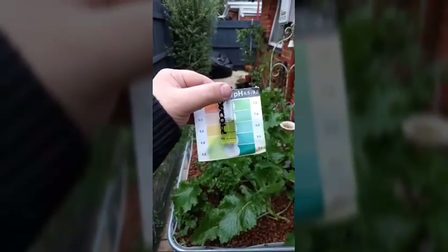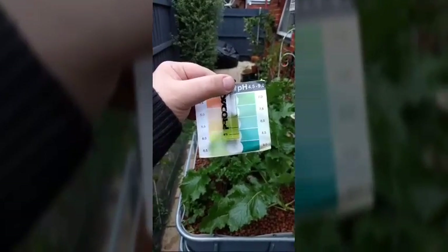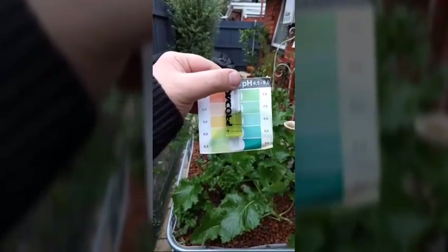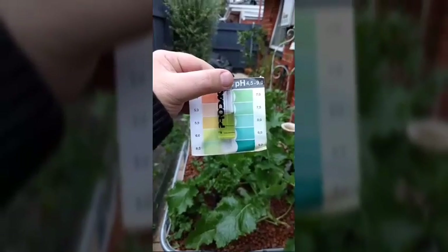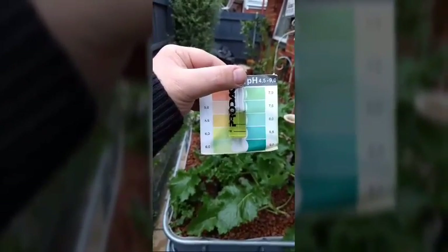It's been an hour and I've come back and done a pH test. Now this colour is actually a little bit distorted by the camera — if you were looking at it with the naked eye, it'd be close to 6.7 or 6.6. I started out with a pH of 6.5, so it's about 0.1 to 0.15 of a rise.